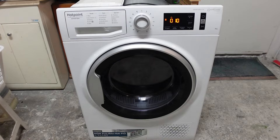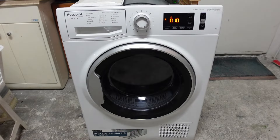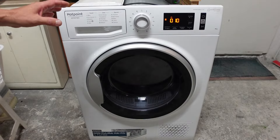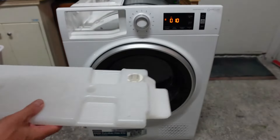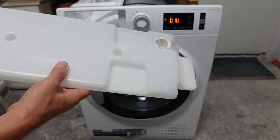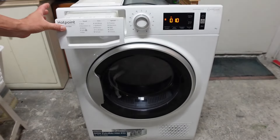L'indicatore del livello dell'acqua rileva il riempimento e manda in blocco l'asciugatrice perché rileva che la vaschetta è piena, quindi da svuotare. In questo momento la vaschetta all'interno sta funzionando perché ho risolto il problema — adesso vi farò vedere come.